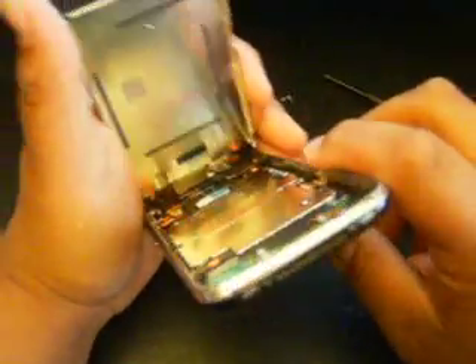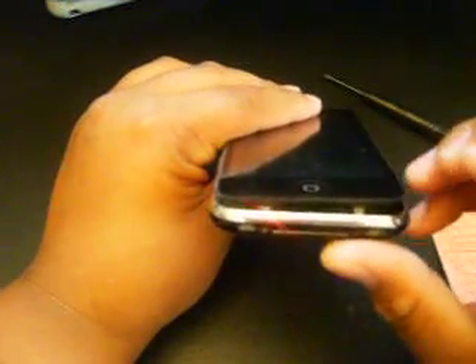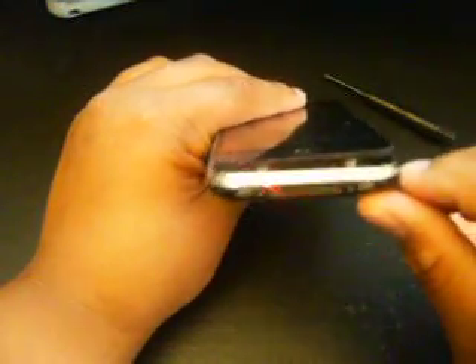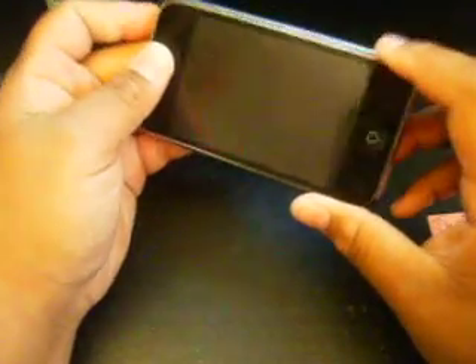Please rate, comment, and subscribe. I'm just trying to make some more videos. If you guys need parts for your iPhone 3G or iPhone first generation, just go to www.iphonereplacementparts.com — all your part needs right there. This has been a short video on how to crack open your iPhone 3G. Just opening it will not void your warranty.